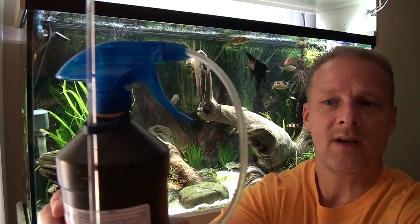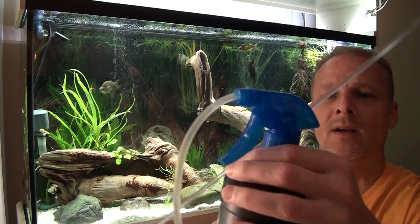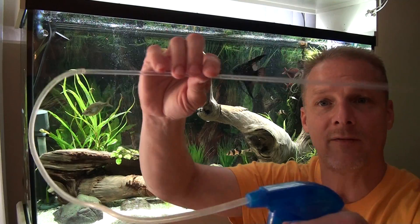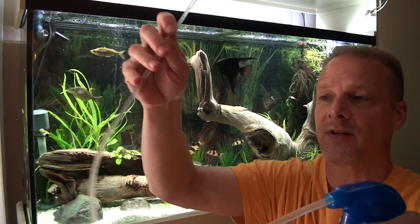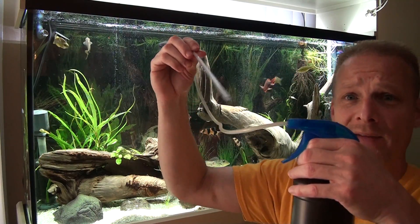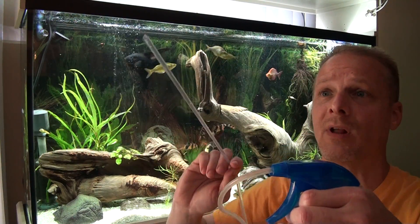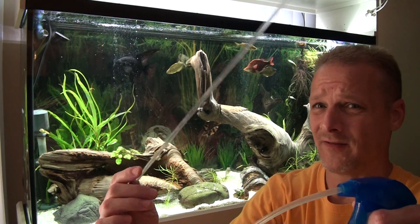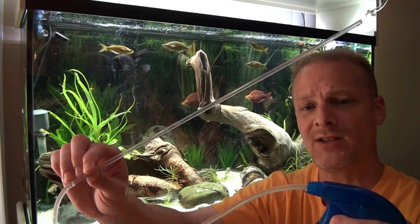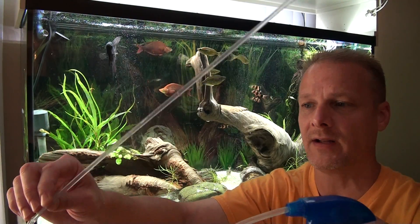Then just regular airline tubing, and attached to that I have the hard tubing — the stuff used in under gravel filters. This makes it a lot easier to aim where you want. You don't have to stick your hand all the way down in the tank. This stuff is kind of hard to find nowadays, but it is out there. I do have some and might be able to help a couple people out if they need it.